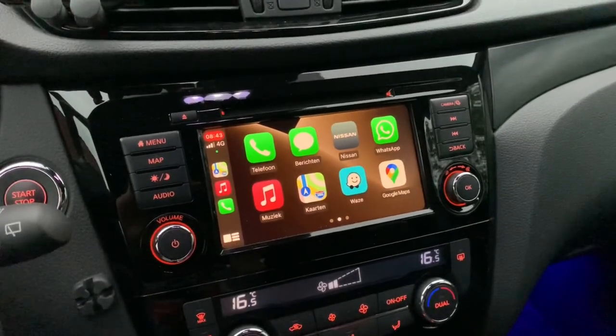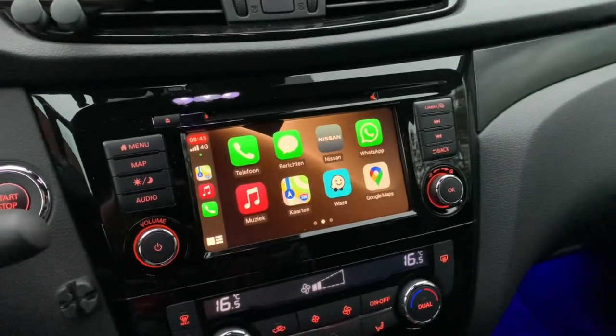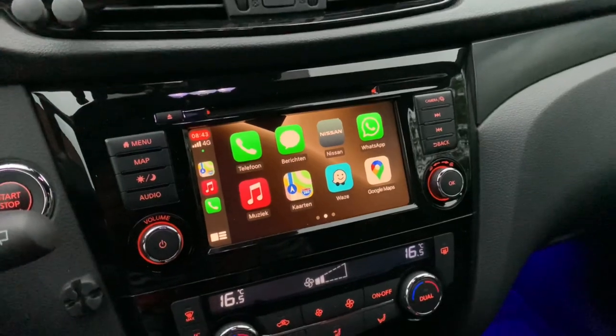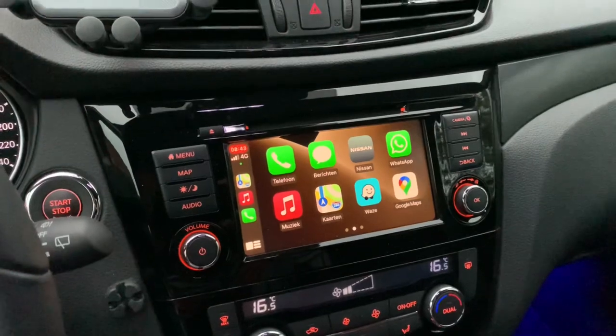This new Qashqai comes with the new connect system, which I already covered in a previous video. But wouldn't it be handy to have your CarPlay wireless? That would mean you can drive off immediately and have all your CarPlay options as you're used to.